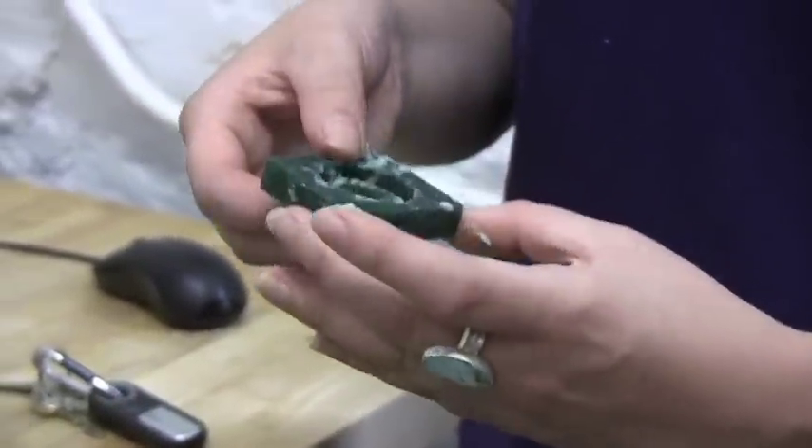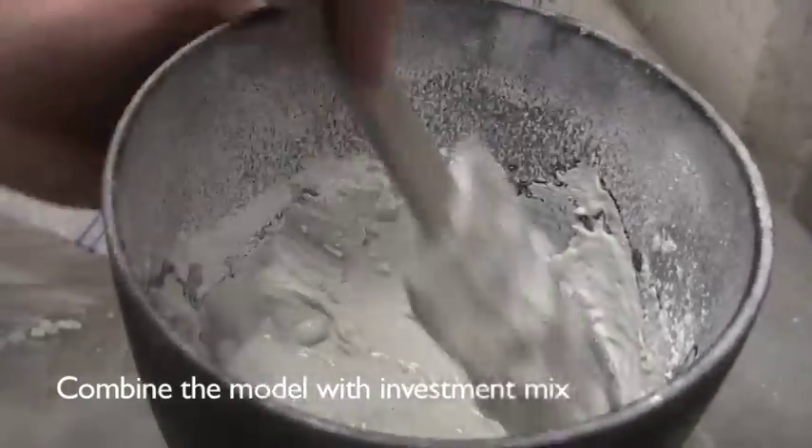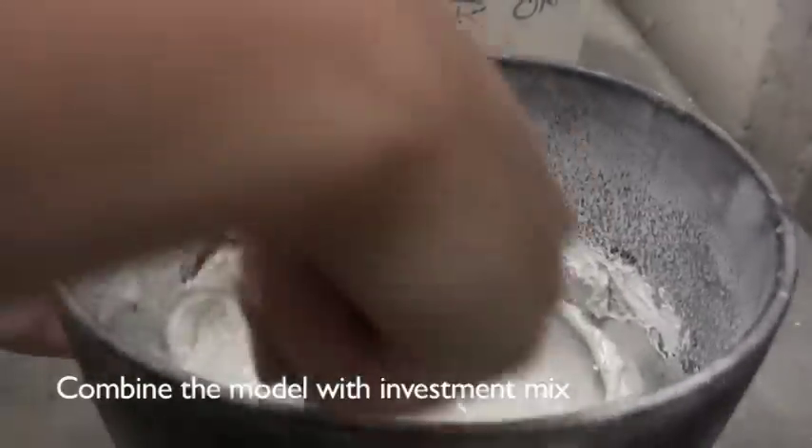And then you can just pop it right out. It's great. It's important to get all the lumps out of it.